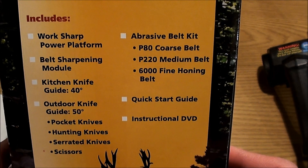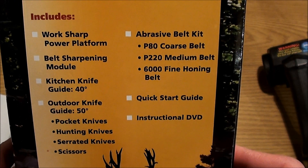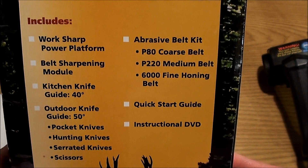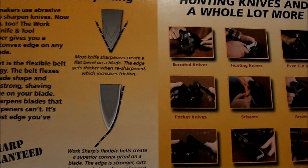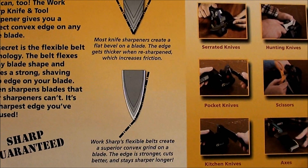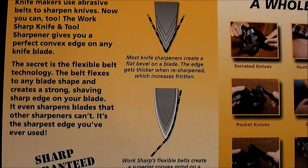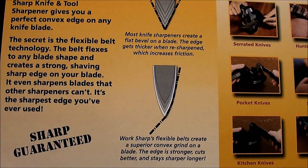Here it shows what it comes with: you get the Work Sharp Power Platform, belt sharpening module, kitchen knife guide, outdoor knife guide, abrasive belt kit, quick start guide, and instructional DVD. On the back you can see lawnmower blades and axes. This basically shows how the system works with flexible belts to use convex grinds.